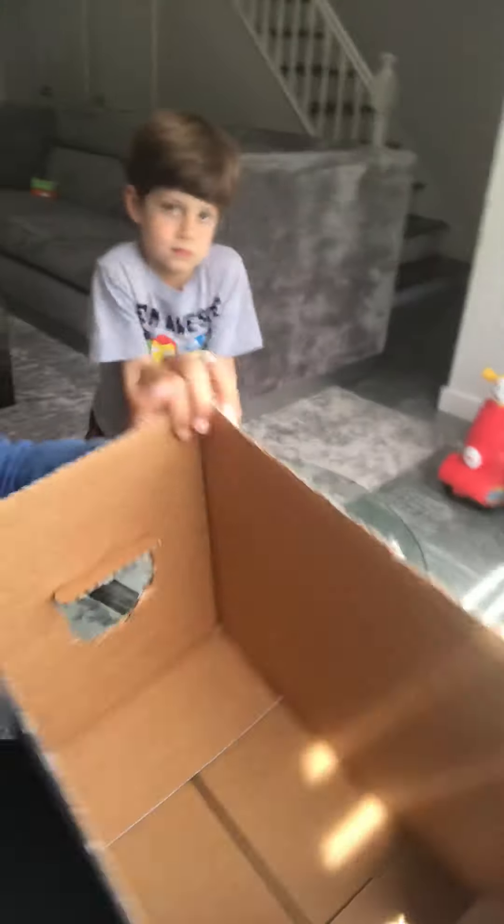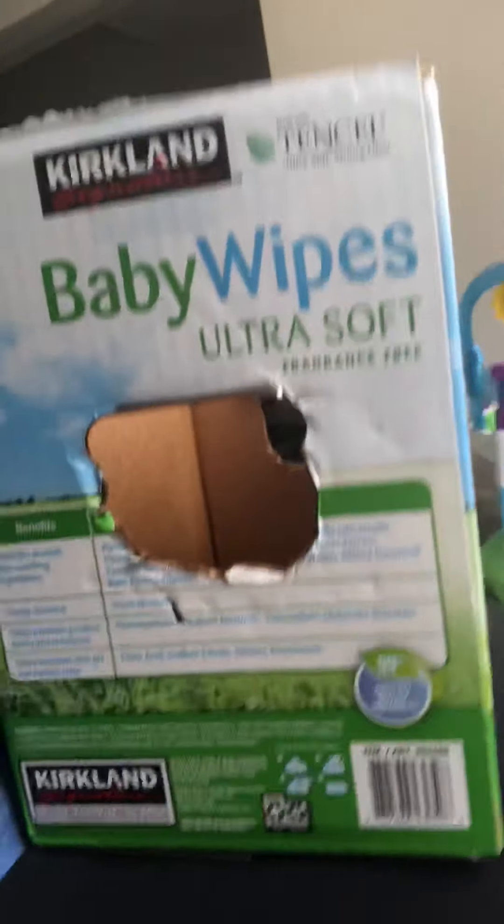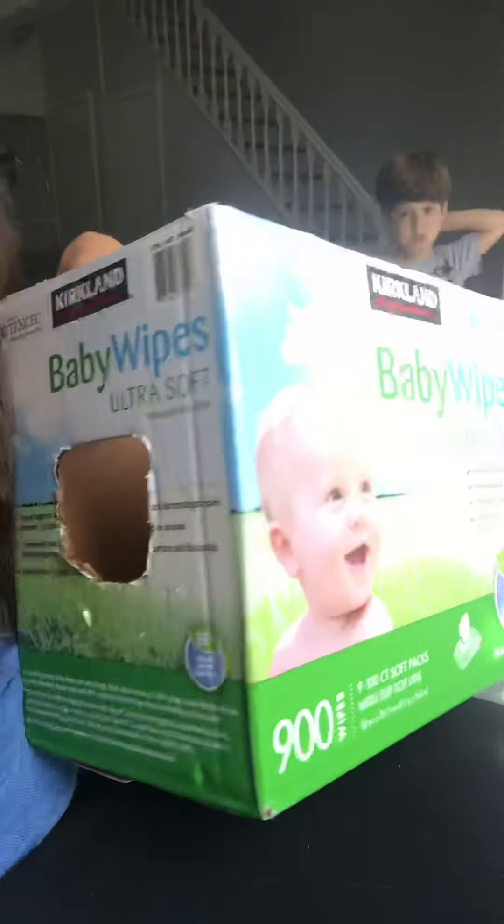Hi friends, it's Mara Rachel here, and today I'm going to show you a game called What's in the Box. So here I took a box — it was a baby wipes box — and I cut off all the flaps from the top of the box, and I cut two holes on each side. Here's one hole, and here's the other hole.